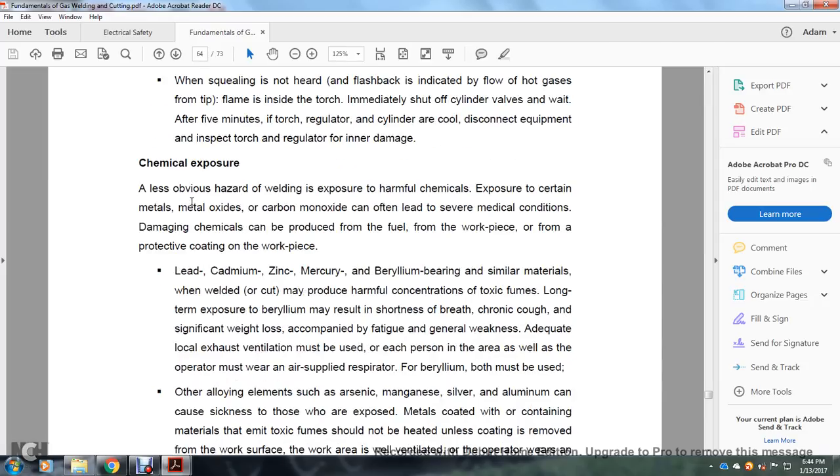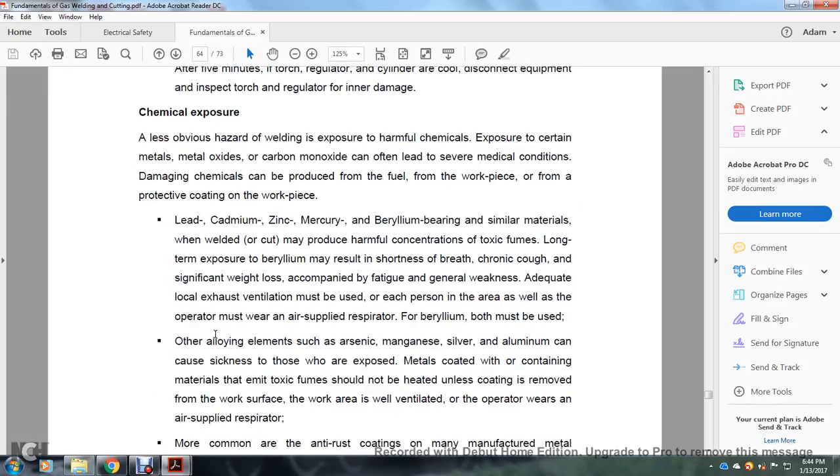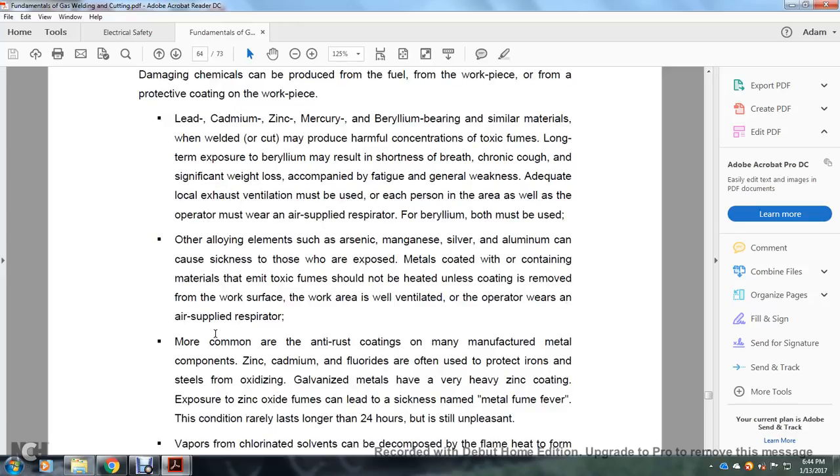Chemical exposure: A less obvious hazard of welding is exposure to harmful chemicals. Exposure to certain metals, metal oxides, and carbon monoxide can lead to several medical conditions. Harmful chemicals are produced from fuel, from the workpiece, and from protective coatings on the workpiece — including lead, cadmium, zinc, mercury, beryllium, and similar materials. Long-term exposure may result in shortness of breath, chronic coughing, significant weight loss, fatigue, and general weakness. Adequate local exhaust ventilation must be used. An air-supplied respirator must be used when burning these materials. Other alloying elements such as arsenic, magnesium, silver, and aluminum can cause sickness to those exposed.